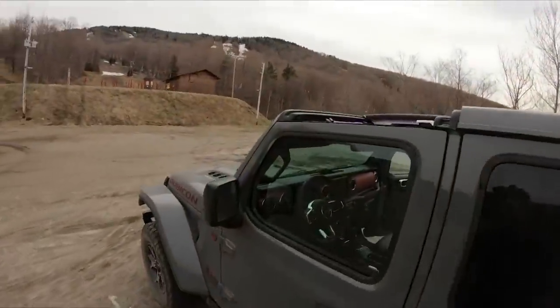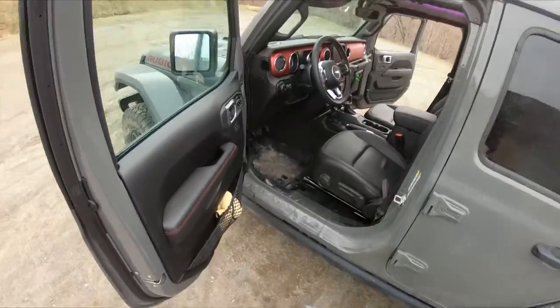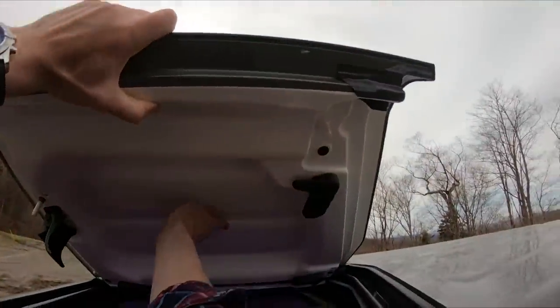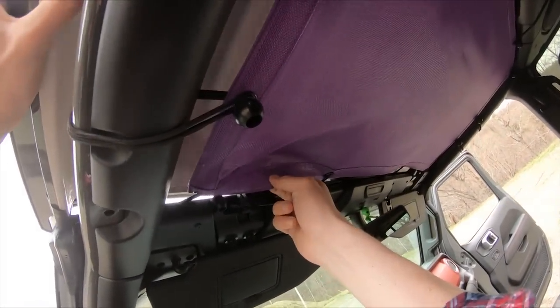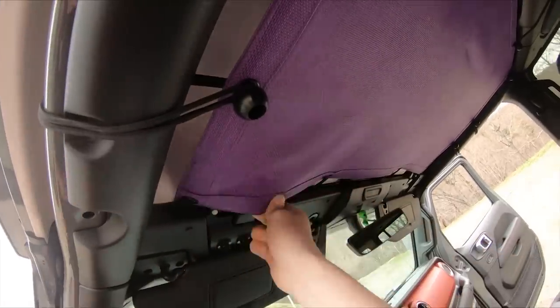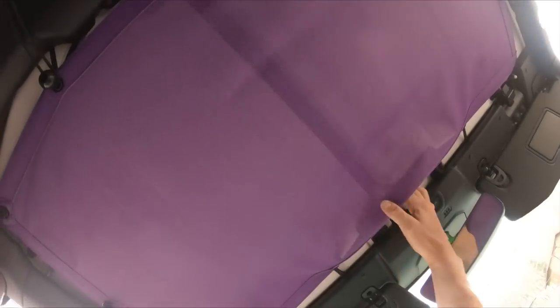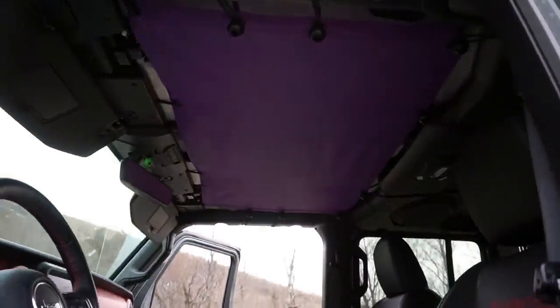Now for the driver side — open this up and make sure that your sun visor is down and the latch is in the open position. Place the freedom panel on, move the shade a bit out of the way, line up the peg, and close down that latch. Close this one and this one — that's it. The Alien Sunshade also acts as a nice headliner when you have the freedom panels back on.